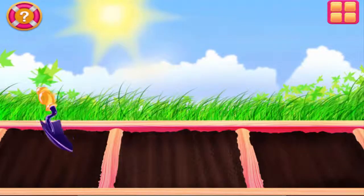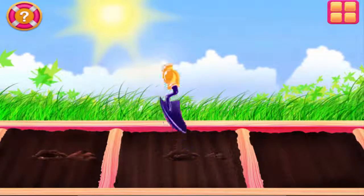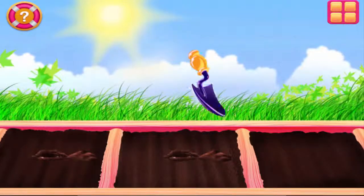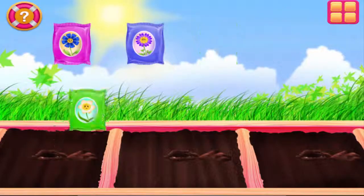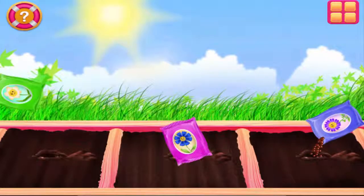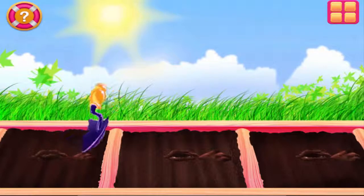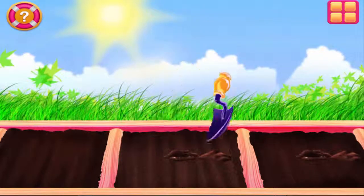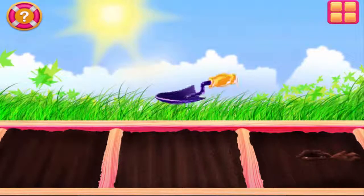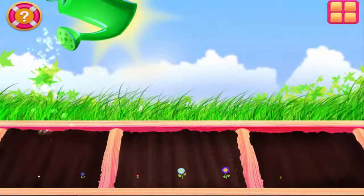First, we should dig holes in the dirt. Nicely done little helper! Now, let's sprinkle some seeds in the holes. Need to cover those holes! Nicely done! Now all we need is water. Use the watering can to water the seeds.